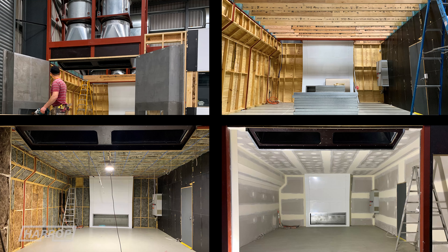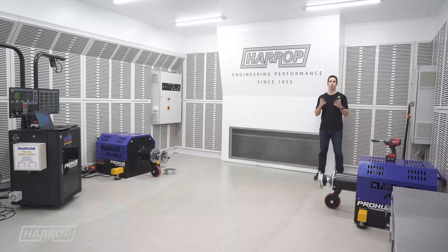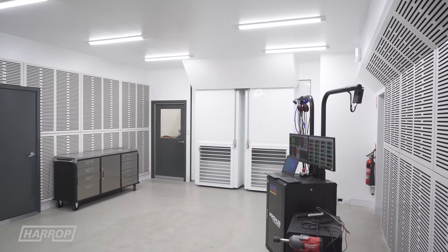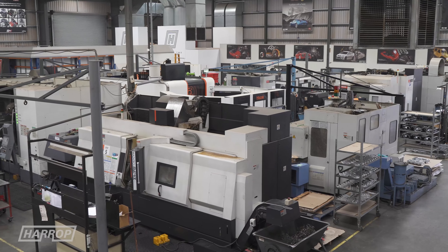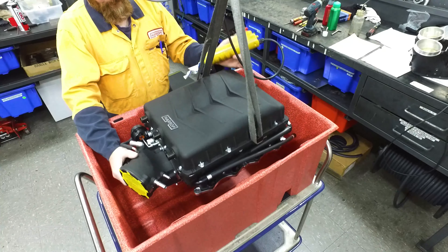The rooms have been designed and built by Harrop with the help of an acoustics engineer who did the soundproofing panels. Our goal was 85 decibels outside the room with a loud car. We've had race cars on the dynos and we've seen a max of 87 decibels, which is excellent when you consider we've got 30 to 40 guys working just outside the dyno cells, including supercharger assembly happening just next door.